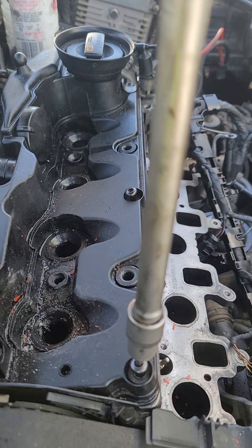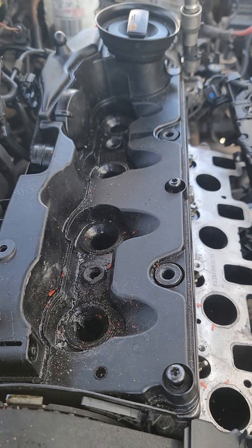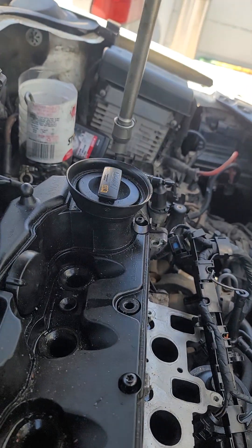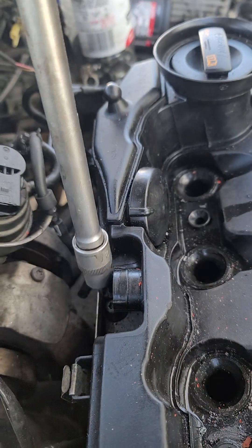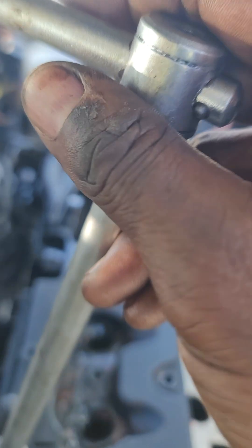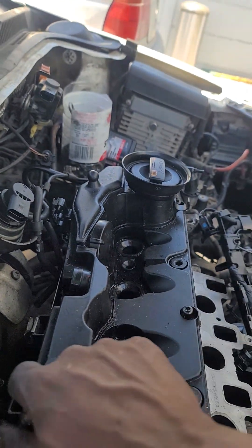You release this part, then you release this one here, and this one here. You see this one here, then you release this other one which is here at the back. Then you release this other one here, and you release this other one. If you release these ones, the tappet cover should come out easily.